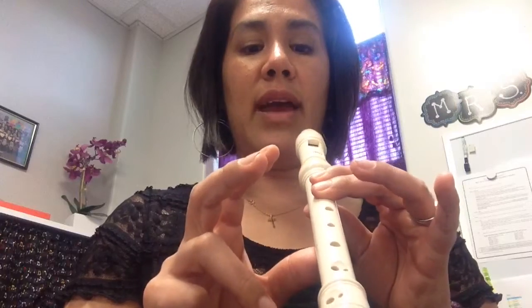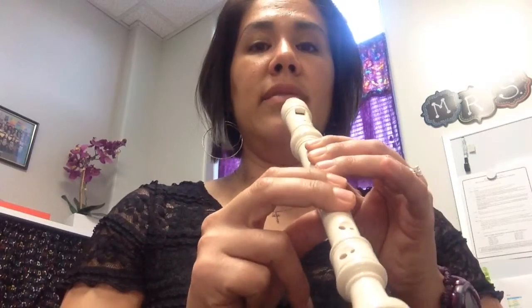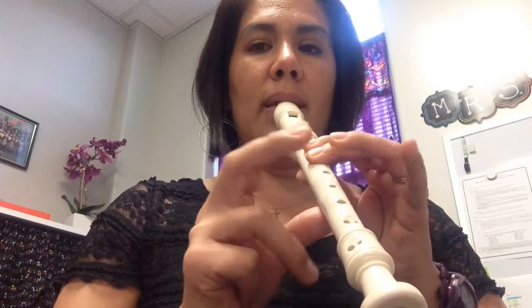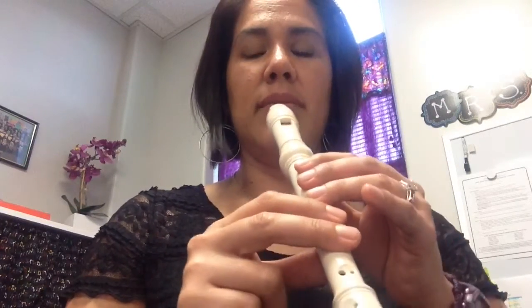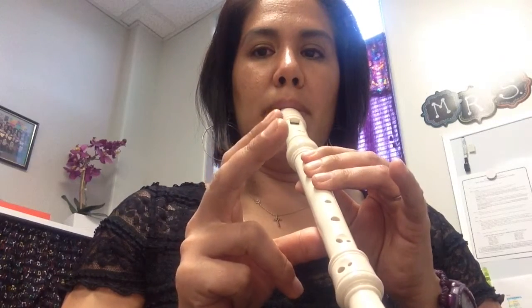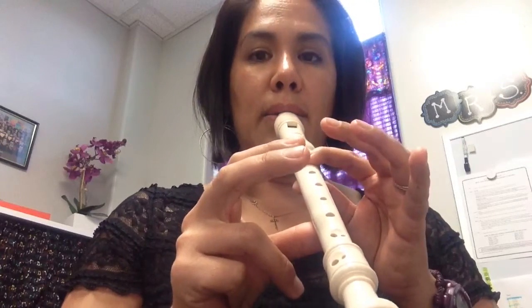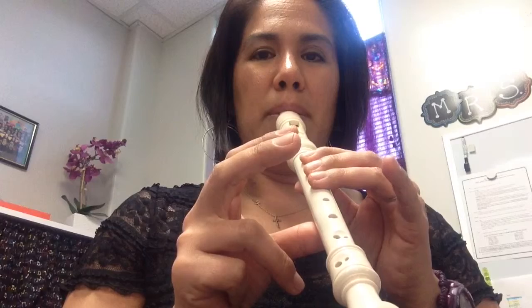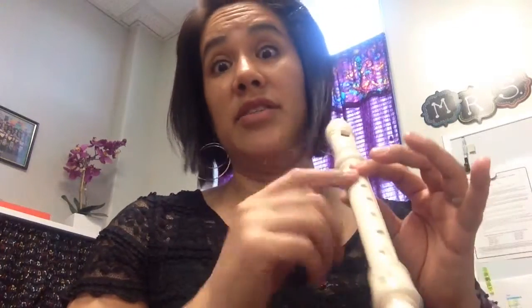Now we're going to practice going from A, G to E. So I'm going to do A, G, and E. Try to tongue every single note — every single note — otherwise it sounds weird. Now try it with me.